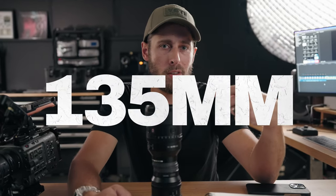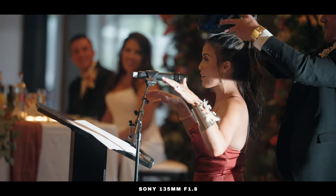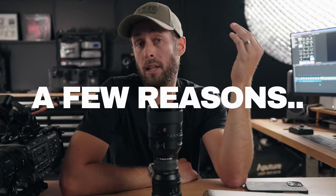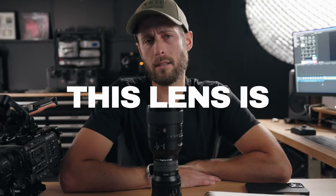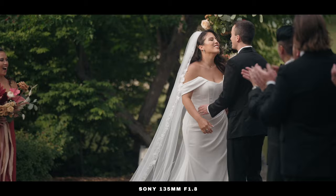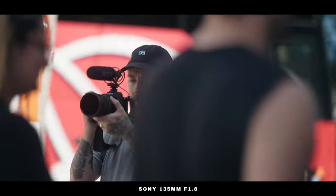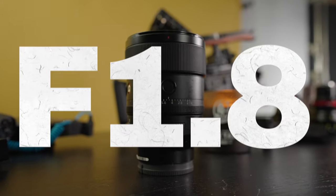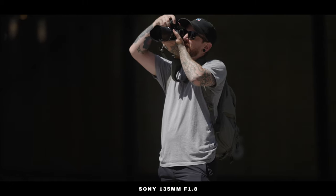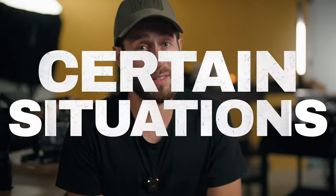What could you possibly need a 135mm f1.8 lens for? I can think of a few reasons. 135 isn't the most forgiving focal length for shooting a huge variety of things, but it's a tool that has a very specific purpose for certain situations.